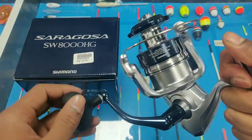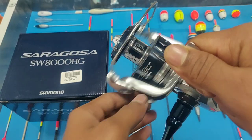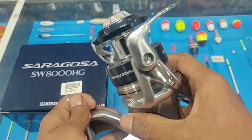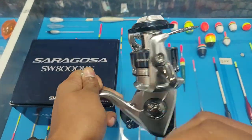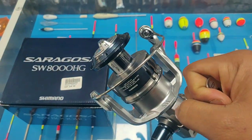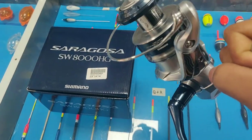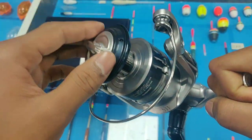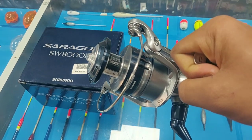They actually added two new models to the lineup — the 14000 and the 18000. When the Saragossa was first introduced they had that 14000 and 18000 in the gold and silver color, then they stopped it for the last model, and now they brought it back in the new Saragossa 2020.